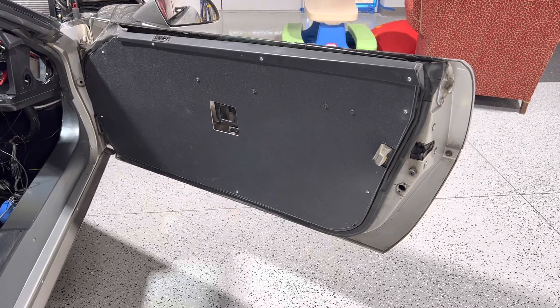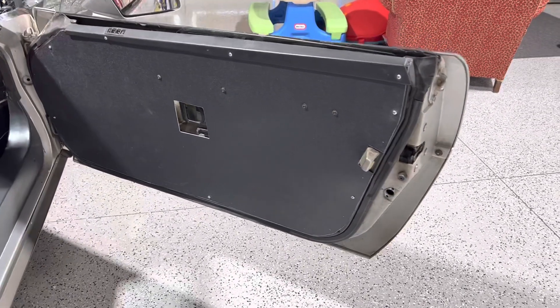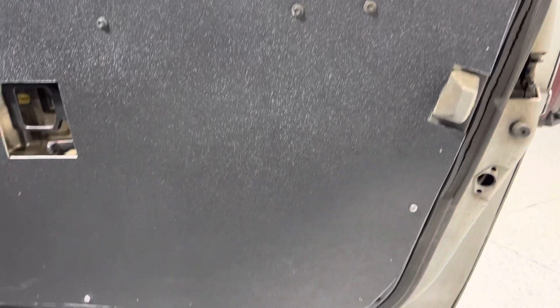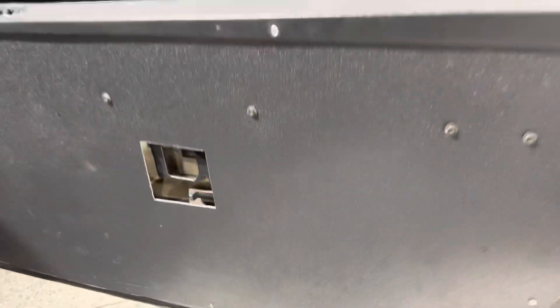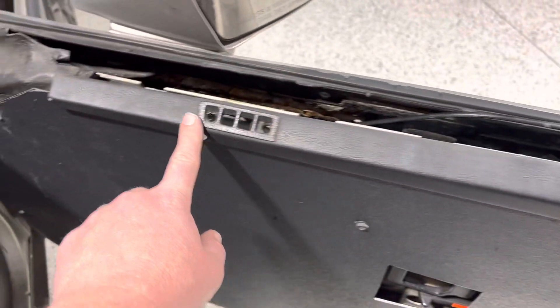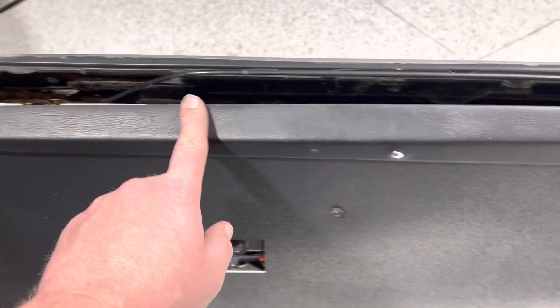My newest project on the C4 is these door panels I'm making. I was going to make them out of carbon fiber — I may end up doing that eventually — but for now I made them out of ABS plastic. It turned out pretty good. I used the top piece from the factory door panel to finish it off.